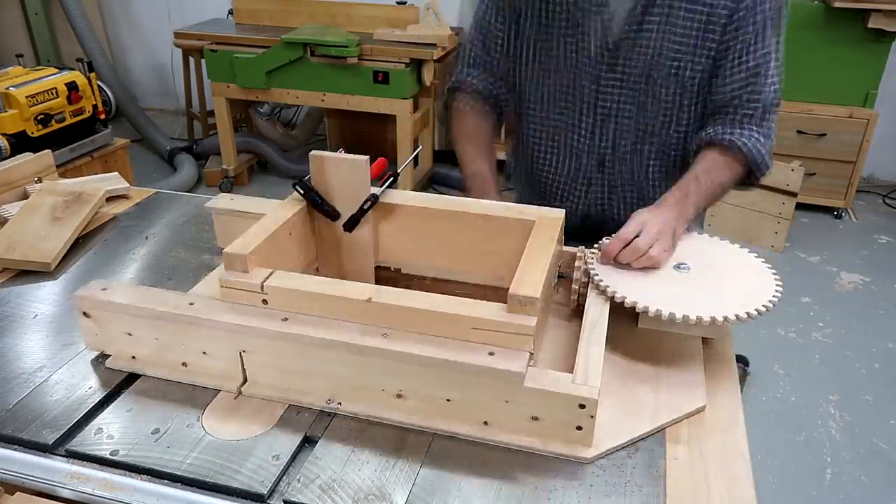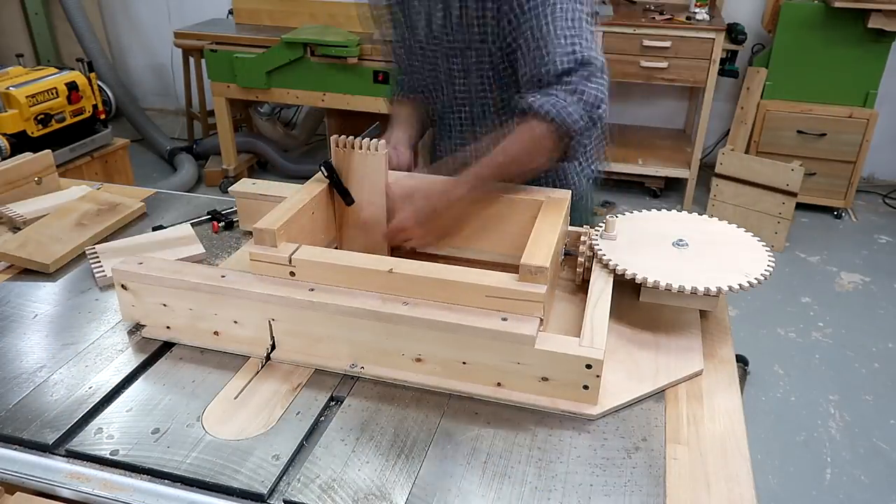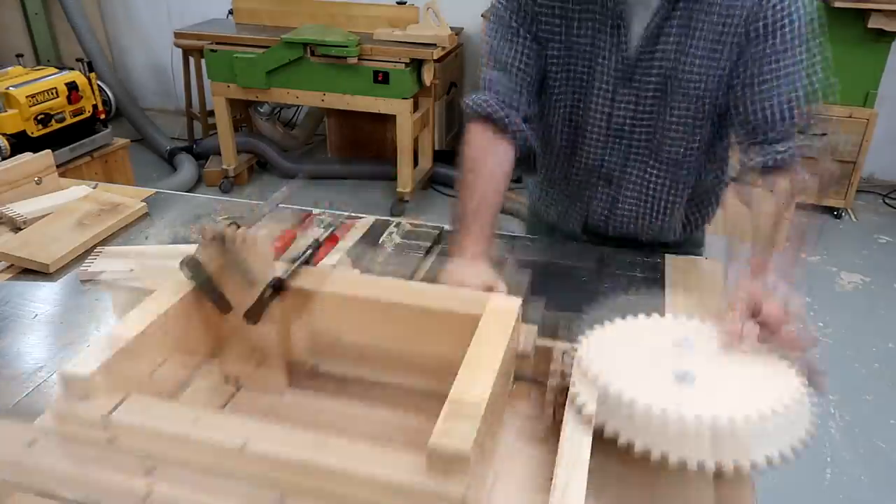That was 3 minutes and 22 seconds on camera, plus the time to set it up, which consisted of putting the jig on the table saw because it was already set up from the last time I used it.